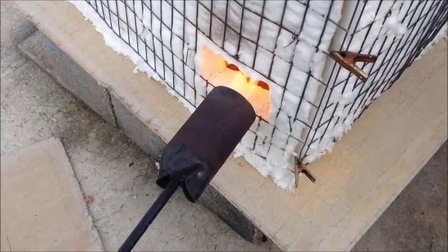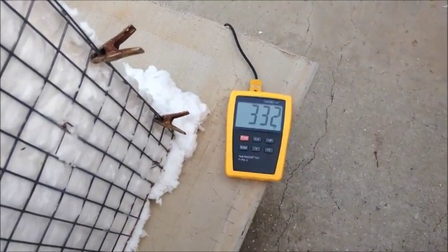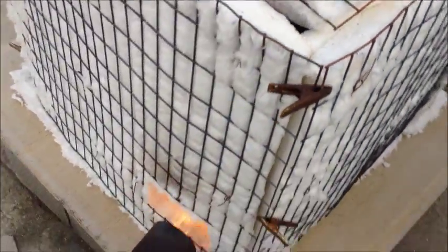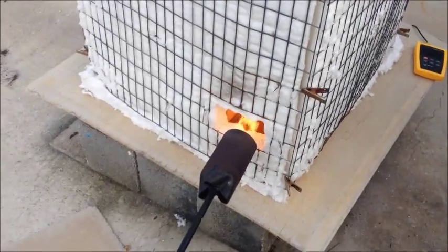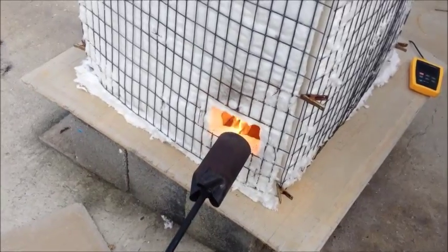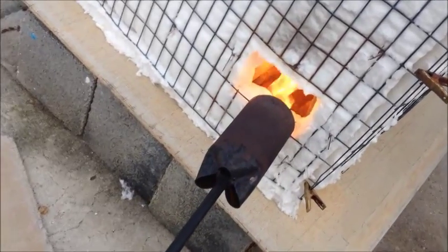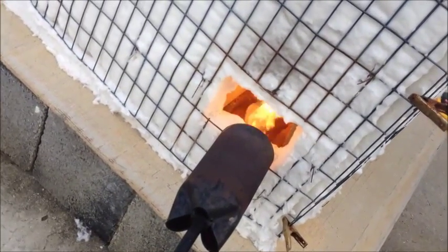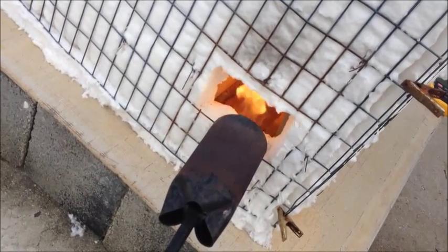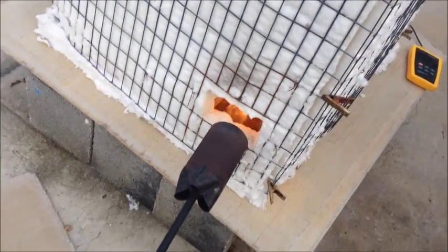We're about 30 minutes into the firing. Right at the 30 minute mark I was at 328 Fahrenheit, now we're at 333. I'm going to kick it into gear a little bit and move a little bit faster up to about 600 degrees, when we'll slow it down between 600 and 1100. I'm going to get up to the point where I start cooking off the chemical water. That ought to be enough to get us there — check in again in 15 minutes.